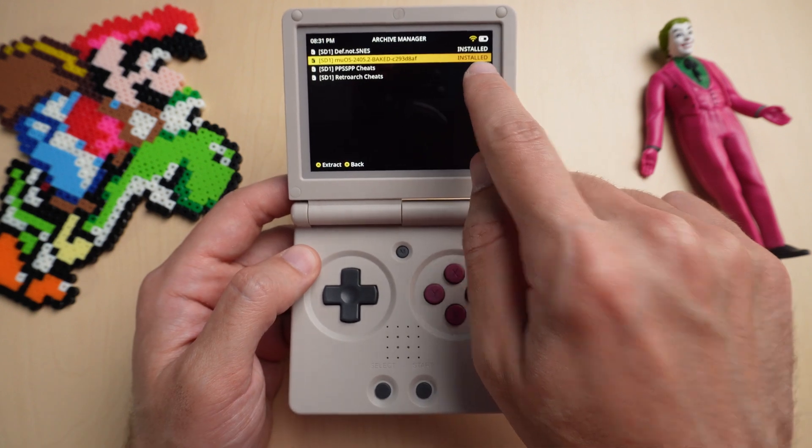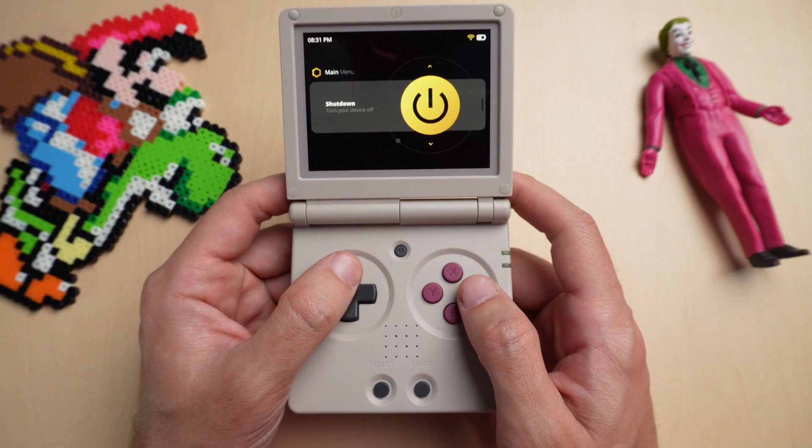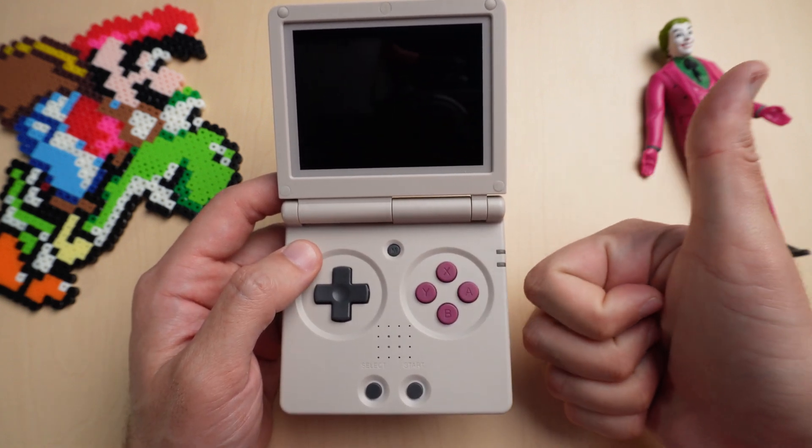Now that it's done, you can see it's installed. Go back to the main menu and then go up to Reboot. And that's it, you're finished. If you found this helpful, like and subscribe.